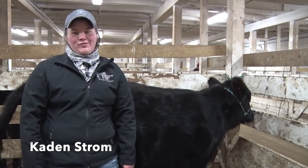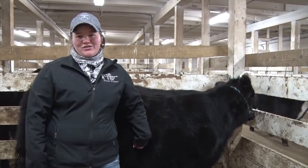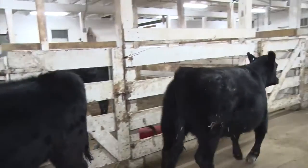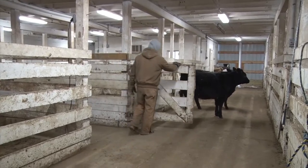Probably my favorite thing about Little I is that I'm able to show different species. I come from a horse background, growing up showing horses, and last year in Little I, I showed a sheep. I had a blast, and so this year I thought I'd expand my horizons even more and show a beef heifer. I'm really excited to try out a new species, learn a lot, and have great friends while doing so.